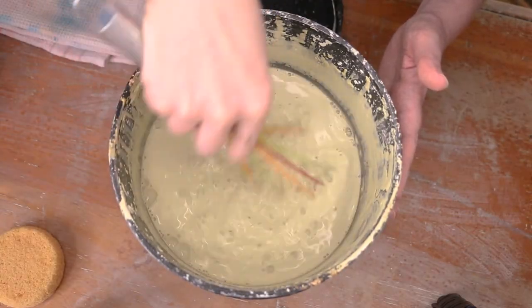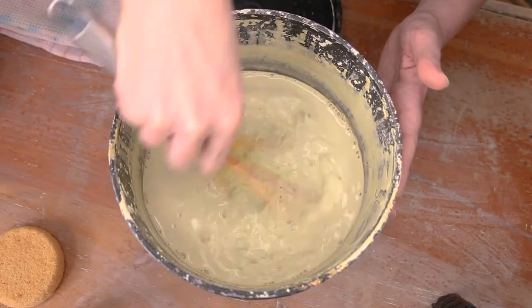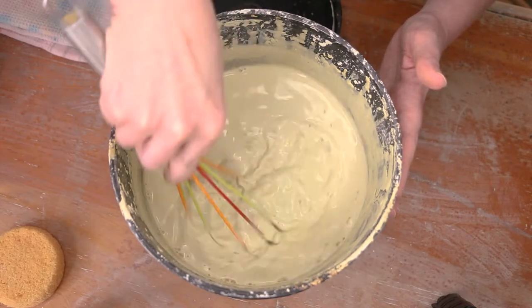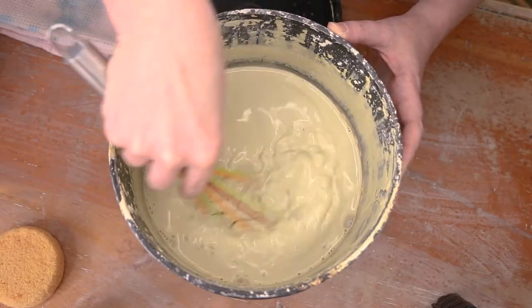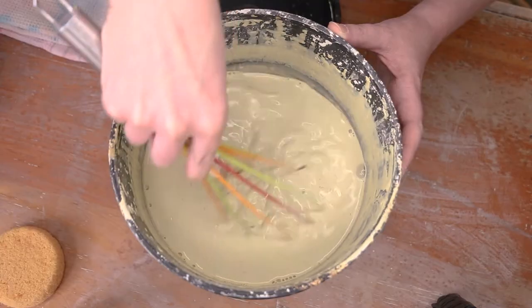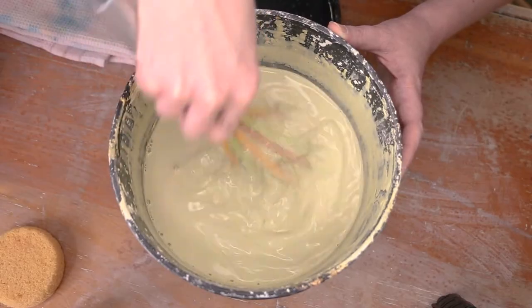My glaze has a layer of water on top because it's had quite a bit of time to settle, so I'm going to mix this up just with my whisk. I'm scraping my whisk against the bottom in an upward motion, making sure the material from the bottom is being pulled up to the top. When I used to teach, a lot of times students would just stir on the bottom and all those heavy glaze materials just wouldn't get agitated upwards enough, so the glaze would still be thin in the top half of the bucket and not give them the coverage they needed.